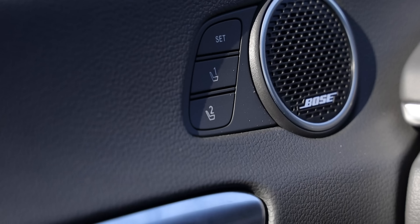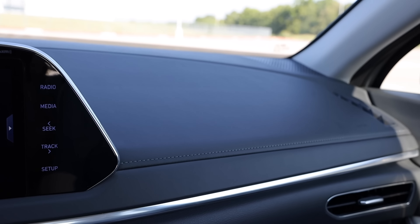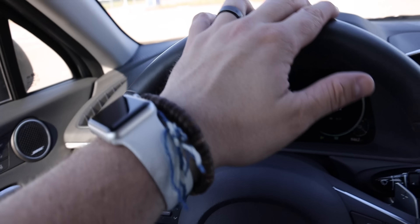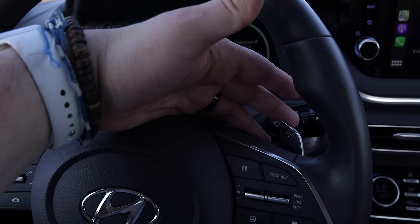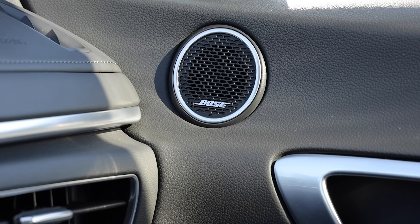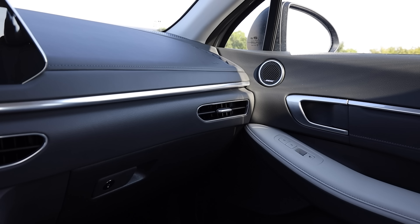Climbing into the front seats, you can definitely see this Limited trim is a nice place to be. We have leather seats with both a heated and cooled function. The driver's seat is eight-way power adjustable with power lumbar, and the passenger seat is four-way power adjustable. You get memory settings for the seats and mirrors. There's a leather-wrapped dash with white contrast stitching, a leather-wrapped heated steering wheel with paddle shifters, and a Bose premium audio system with 12 speakers and LED interior lights with 64-color ambient lighting.